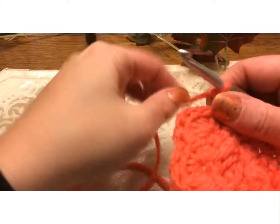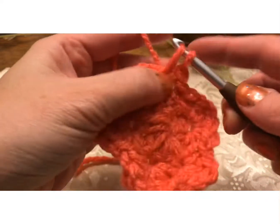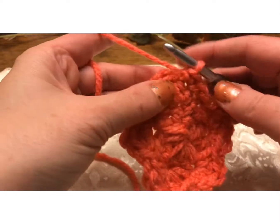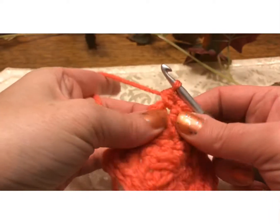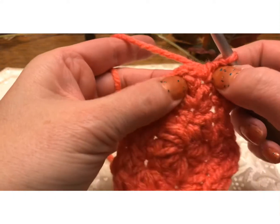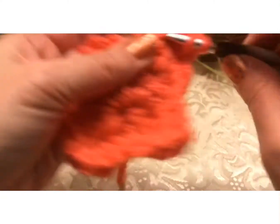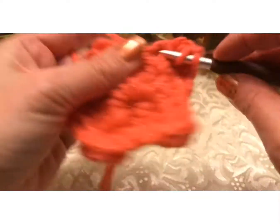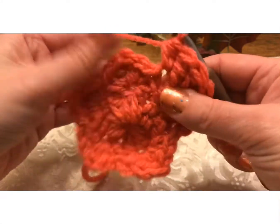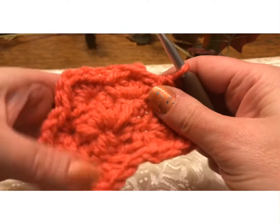For this one we're going to start with a single crochet right here into that next stitch. Then you're going to do one half double crochet: yarn over, go through, go through all three. Then we're going to do three double crochets into this next stitch — one, two, three. Then we're going to do a half into the next, and a single into the next. And we're going to repeat that.